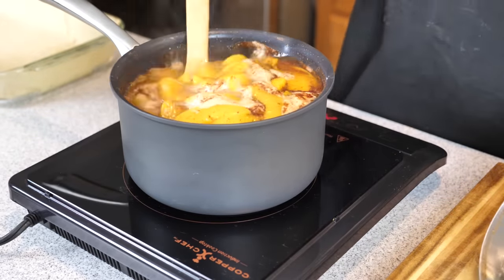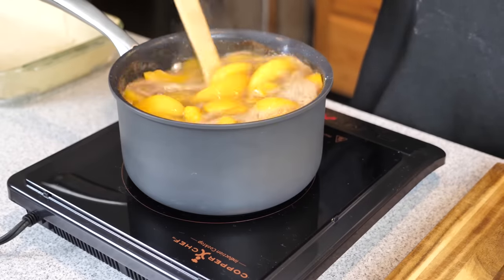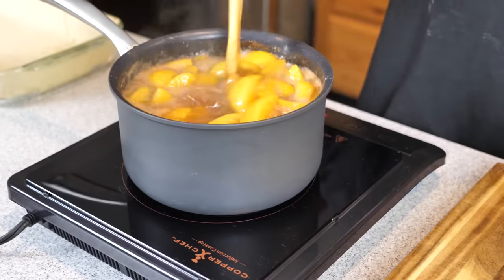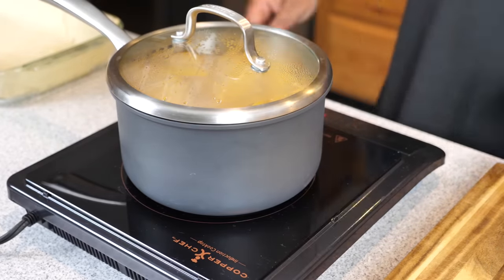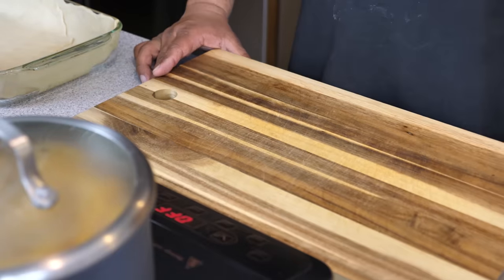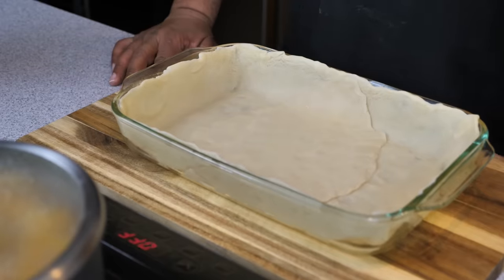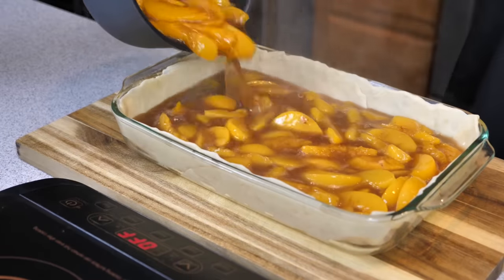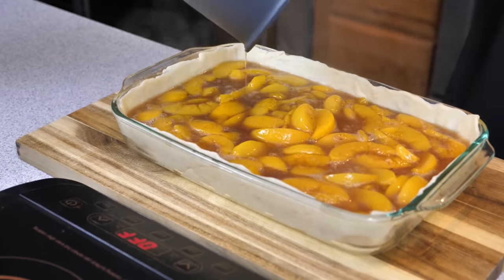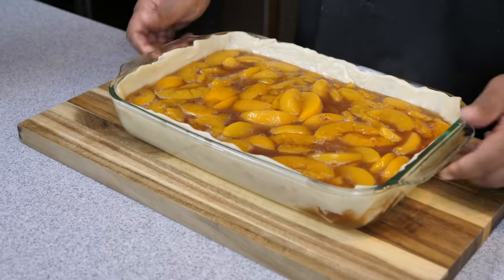After cooking your peaches with your sugars and spices for 15 minutes on medium-low heat, go ahead and turn them off, stir them up, and now it's time to fill that peach cobbler. This is the part where your senses should be telling your brain you're on your way to creating something amazing. Filling the crust with that peach mixture — the smell is just overwhelming. Now it's time to put on our lattice top.